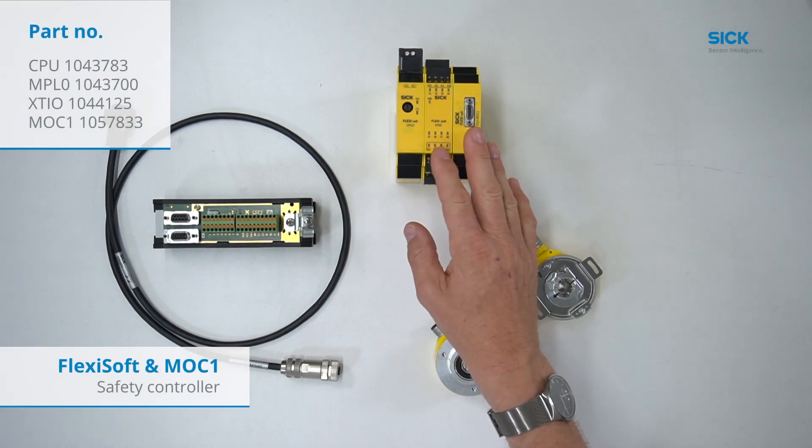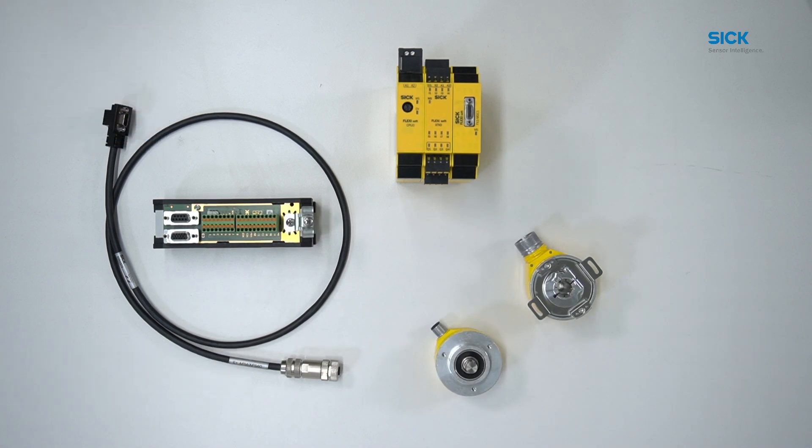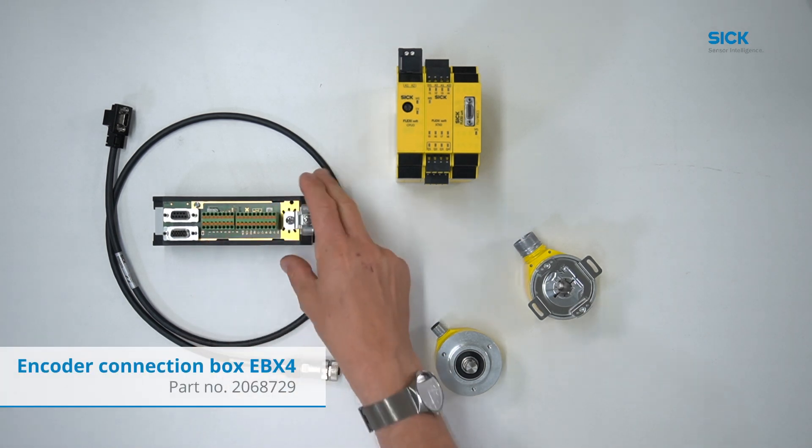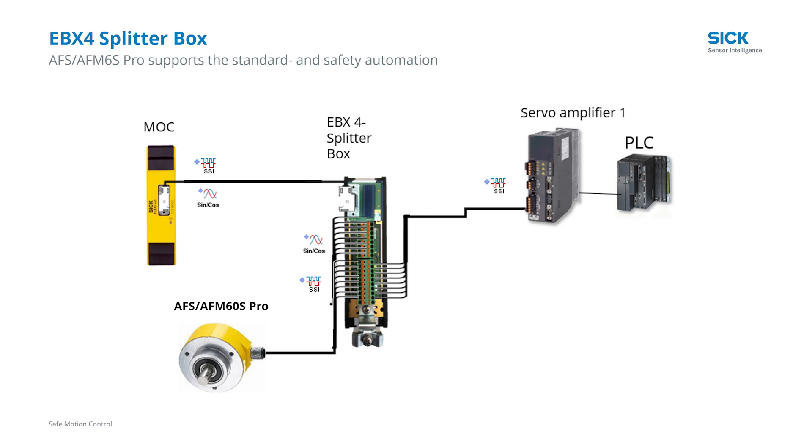Additionally, we need our FlexiSoft in combination with our motion control module MOC1 and the connections between encoder and MOC. We have two different possibilities. First, we have our encoder connection box or splitter box. The splitter box is beneficial if you need your encoder information for your safety automation and standard automation process as well. In this sample, the encoder signals SSI plus sine-cosine are connected to the MOC1 but also forwarded in parallel directly to the drive or to the non-safe PLC.